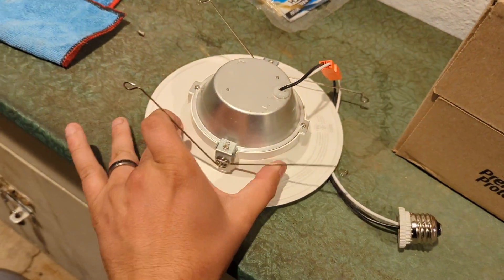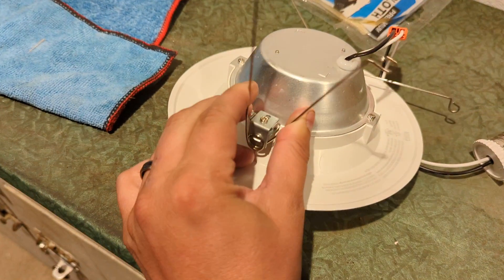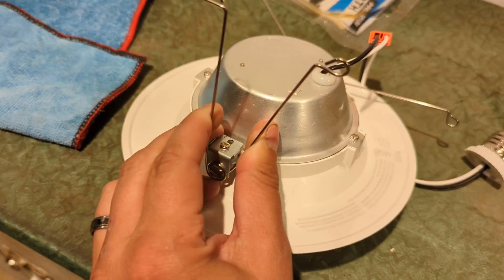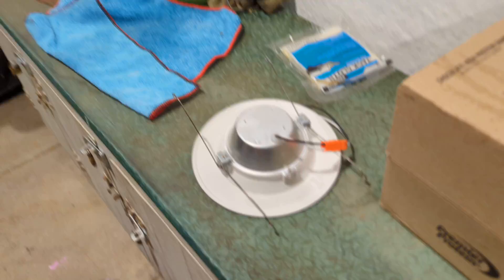Essentially what happened is inside there are little clips — you squeeze these, they go into a clip, and then they spring out and pull the light up into it so that they sit flush with where they used to be.